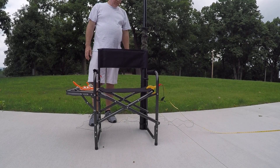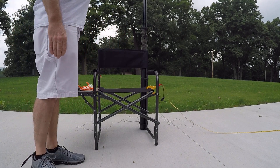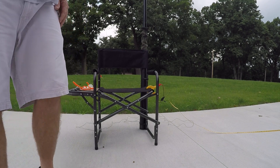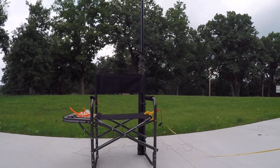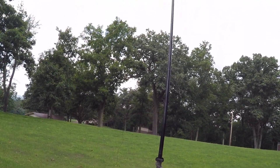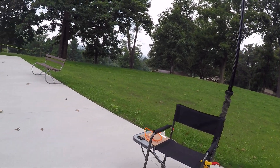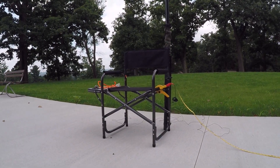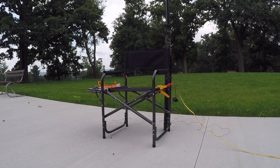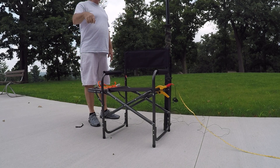That's my chair, and it looks pretty straight. Stay WQ, 73, and catch you on the air.